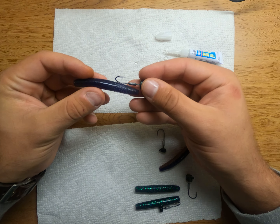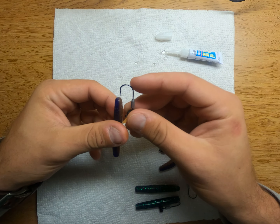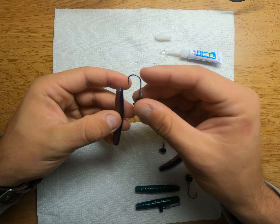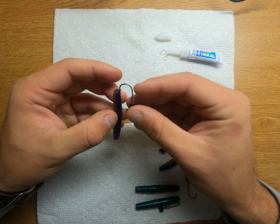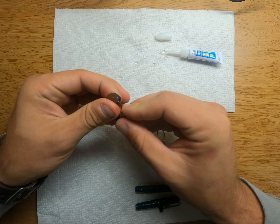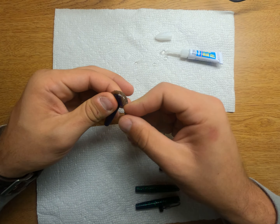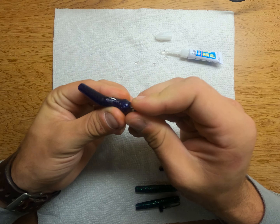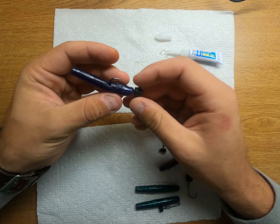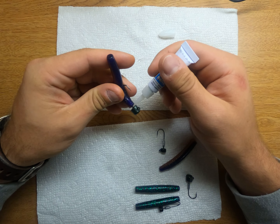Then you're going to want to grab your hook. I have the Z-Man one-fifth and one-tenth reinforced hooks. With your soft plastics, always make sure the dark side — if you have a two-tone soft plastic — is always going to be on top. It's more natural to the fish. If you have a single tone like the June Bug down below, which I'm going to rig up next, it doesn't really matter how you put that on. But just make sure if you have the two-tone, the darker side goes on top.